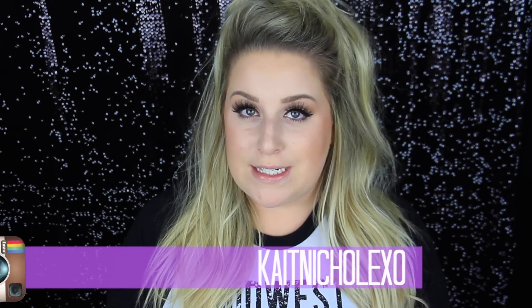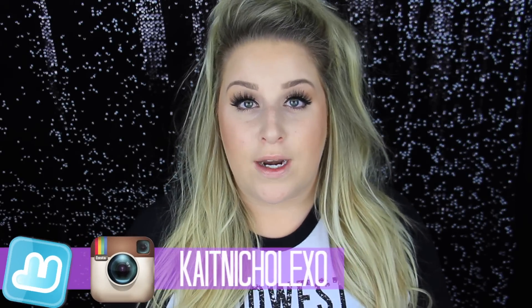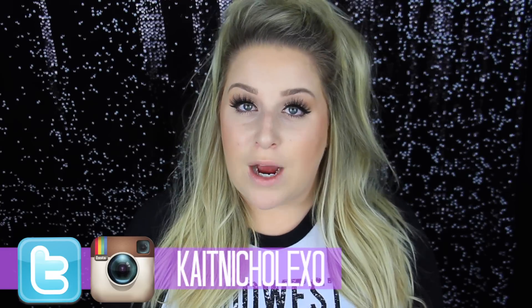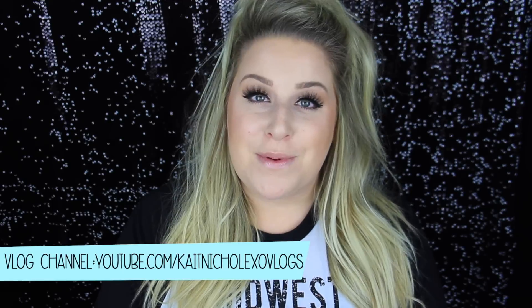Hey guys, how's it going? Welcome back to my channel. Today I have a super fun DIY for you. I got several requests to do this — I really wasn't sure what it was because I had never personally used it before, but a lot of you on other DIY videos were wanting me to do a DIY for Lush's shower jelly. I looked it up and combined a few different recipes together, so I hope this is everything you were hoping for.